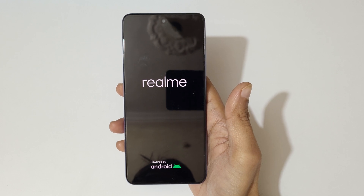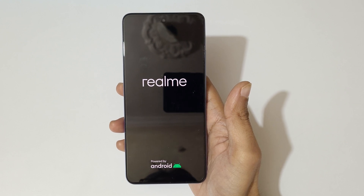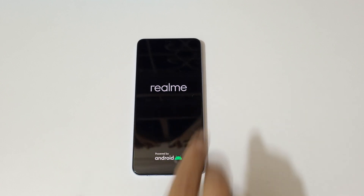That's the method to hard reset the Realme Narzo N55 smartphone easily. Thanks for watching — if you have any queries, let me know in the comment section below. Please like, share, subscribe, and click the bell icon for the latest updates.